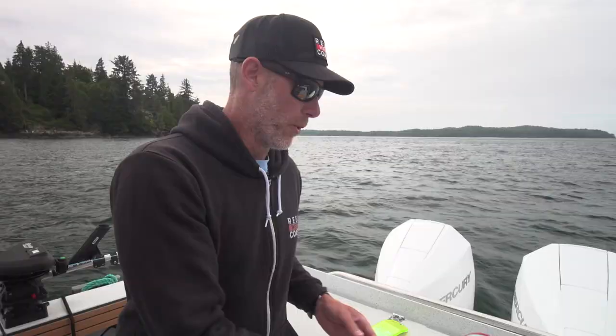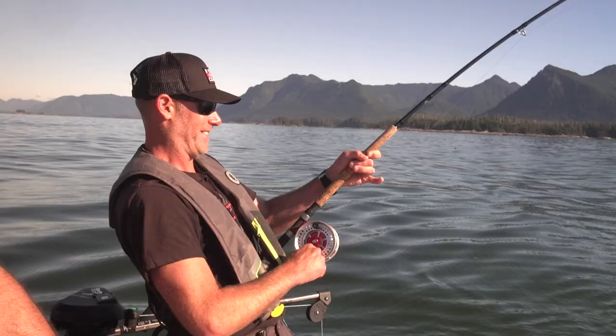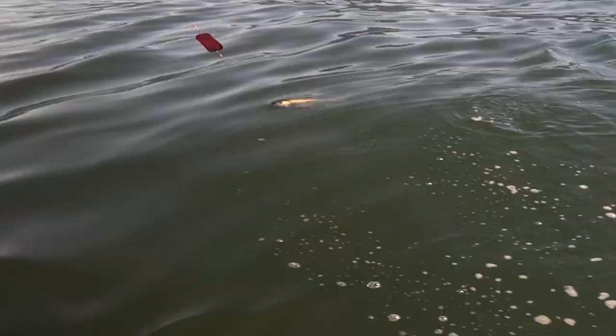Number one is the Gold Nugget Skinny G combined with the Raspberry Gold Flasher. This has been absolutely deadly. I've caught fish all over the coast with this setup.